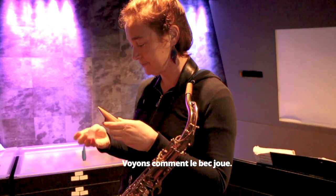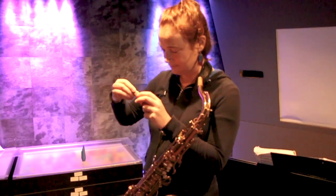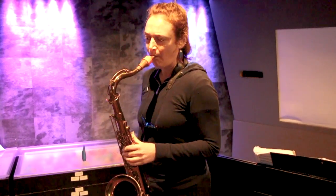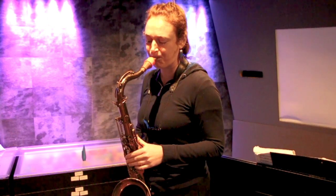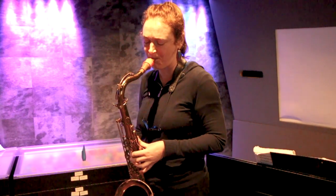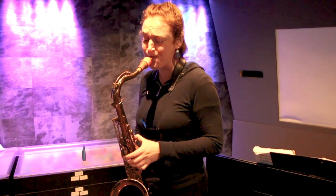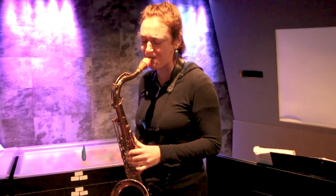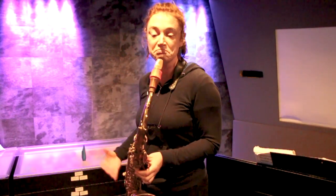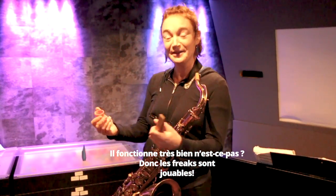Let's see how it works. So Freaks mouthpieces are good!